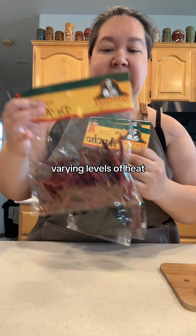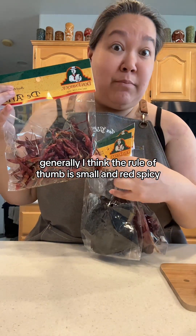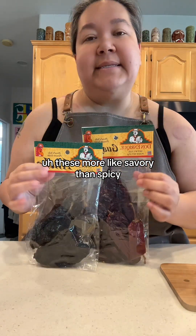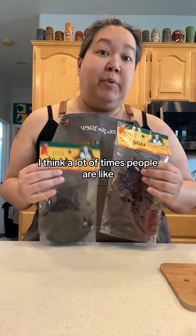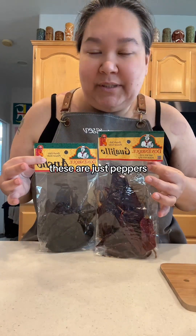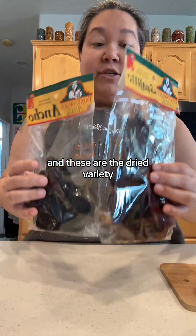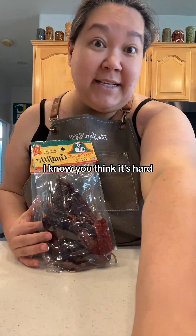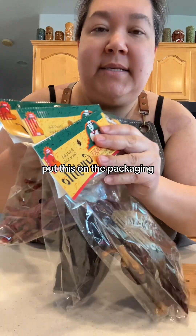Different varying levels of heat. Generally, I think the rule of thumb is small and red equals spicy. These are more savory than spicy. I think a lot of times people are really afraid of chilies, but the reality is these are just chili peppers — the dried variety. This is super easy. I know you think it's hard, but it's not.